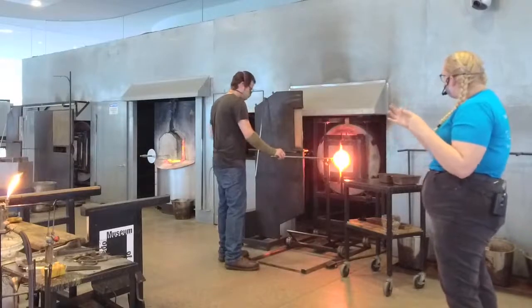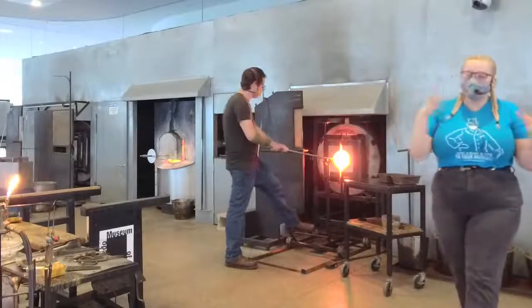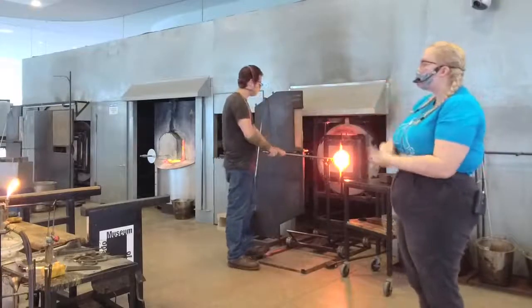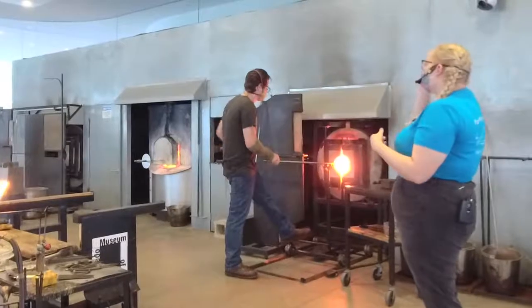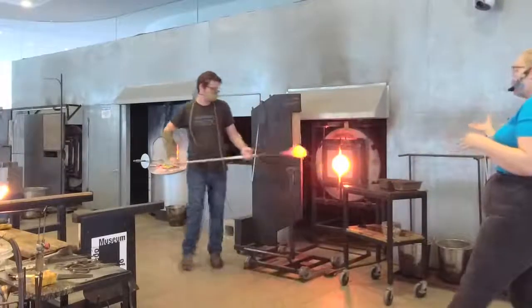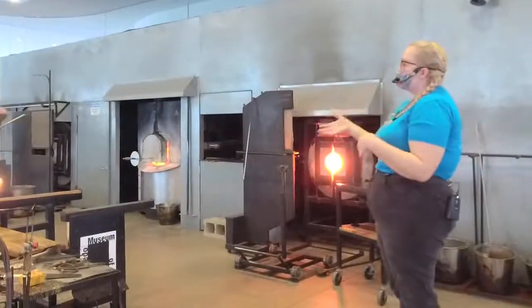Then over time, the Evil Queen finds out about Snow White through the big magic mirror. The Queen really wants to be the fairest person in the world, but at the time it's Snow White. So she finds out about Snow White, kicks her out, and Snow White goes to live with the dwarves. Then the Queen decides she's going to get rid of Snow White with a poison apple. Snow White's apple doesn't really kill her — it really just puts her to sleep.